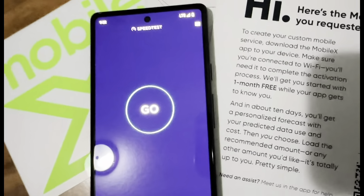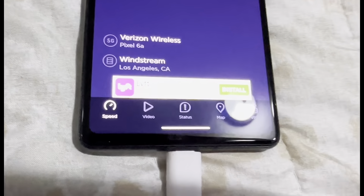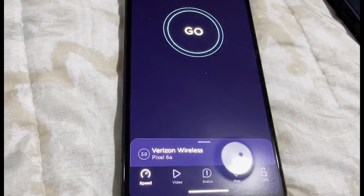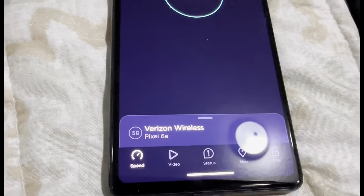Hold on guys, let me come right back — sorry, a message popped up, so I just had to restart the whole video. I was supposed to upload the Mobile X video the other day but it did not.